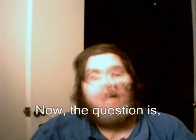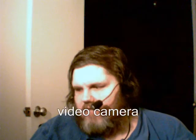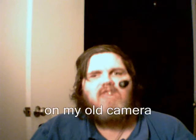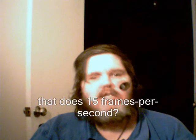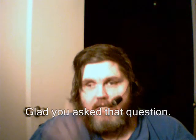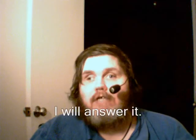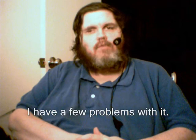Now, the question is: if I've got this nice video camera that does 30 frames per second, why am I still doing this video on my old camera that does 15 frames per second? Glad you asked that question — actually, I asked that question. And now I will answer it. I have a few problems with it.